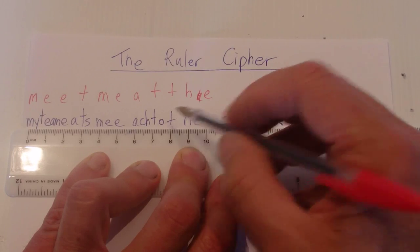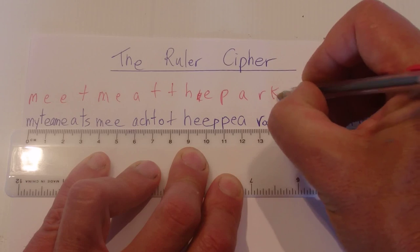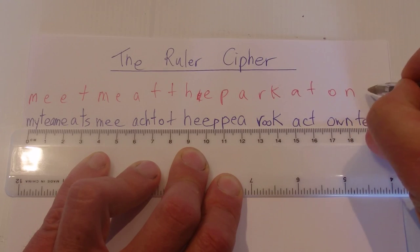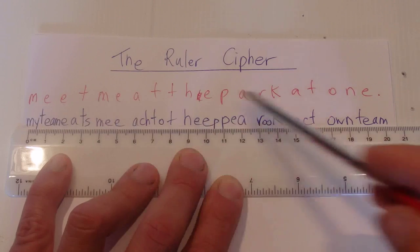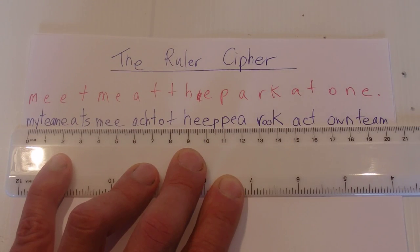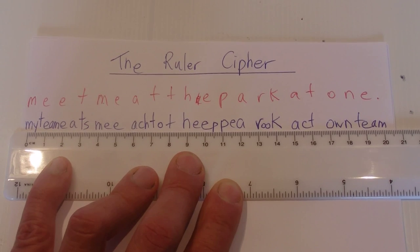'Meet me at the P, A, R, K, at O, N, E.' There we go — he's quickly deciphered the message: 'meet me at the park at one.' That's a simple cipher I call the ruler cipher.